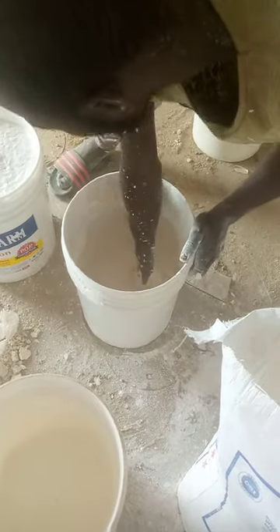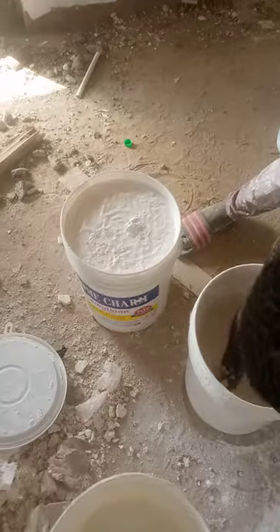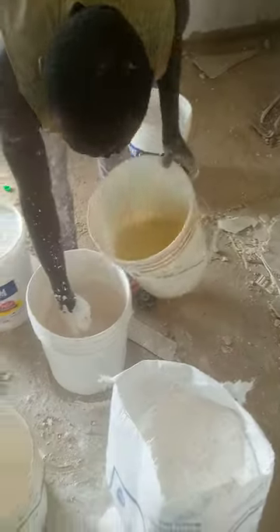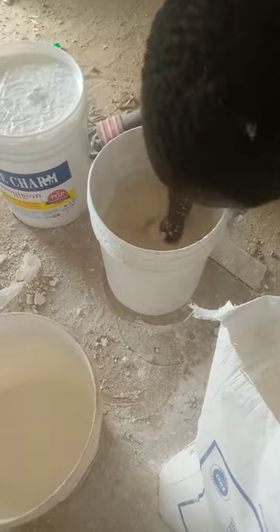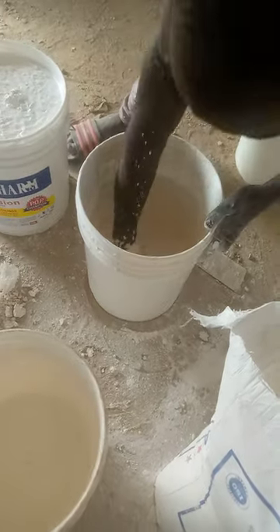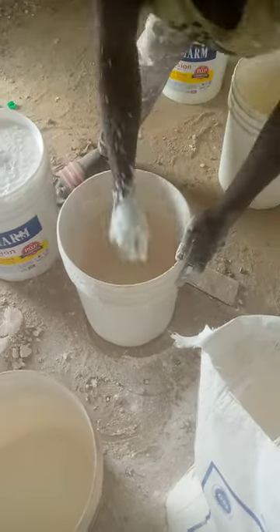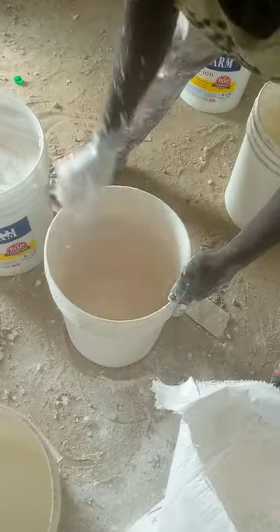After mixing it, you have your home chan ready as well. Give some little water again and mix it well so that it is thoroughly mixed, before you add the home chan into it.